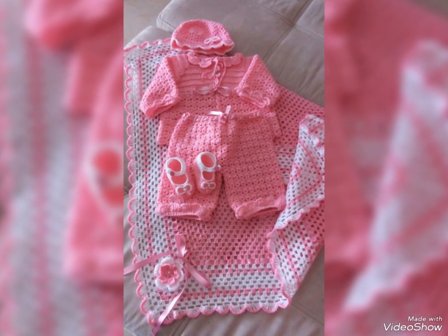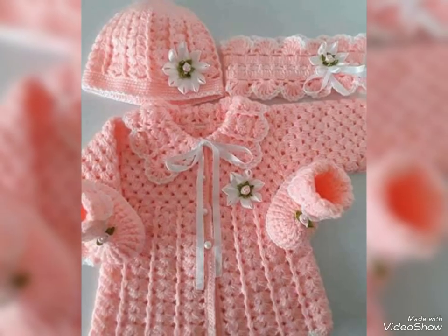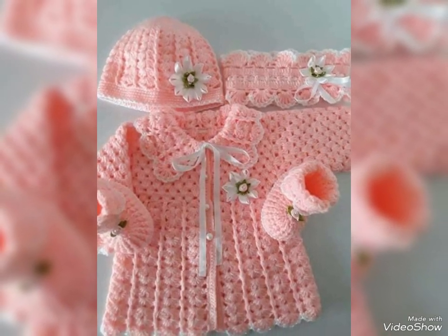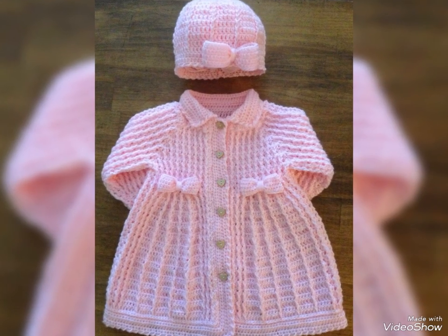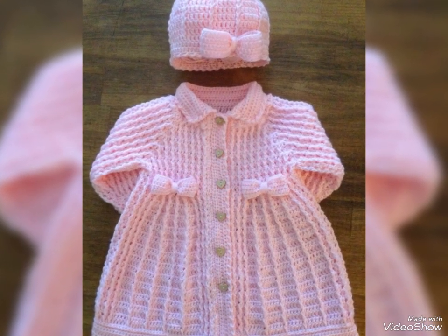Inshallah friends, you will have full set design ideas. Please don't miss them. Click on the bell icon so you can see every new video.